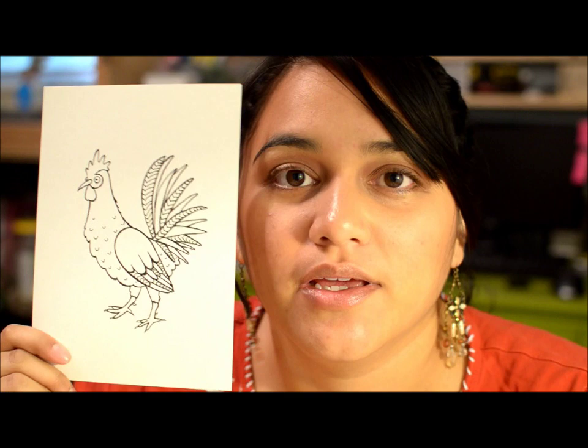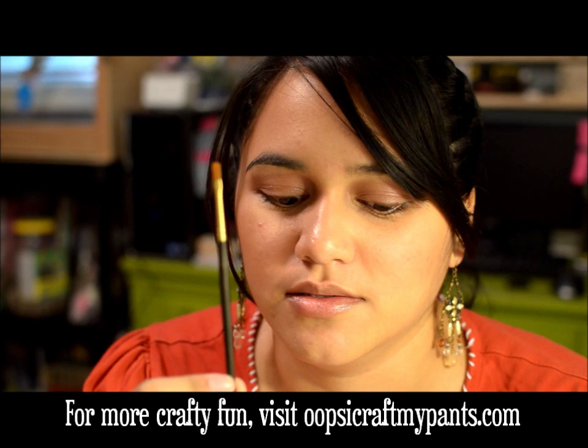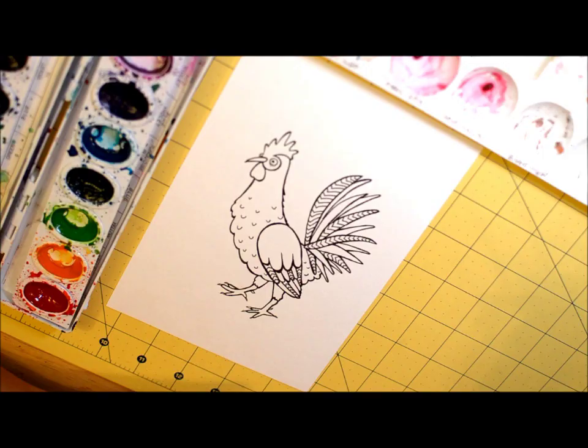Today I'm going to show you how to watercolor a drawing or a stamped image. I drew this rooster this morning and I'll be using this little brush. I like to use a little one because it's easier to get into small spaces. I'll be using Prang semi-moist watercolors and Winsor & Newton Cotman watercolors in tubes as well. Have a look and see how I do it and enjoy!